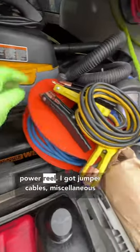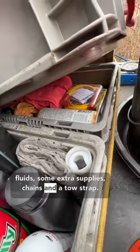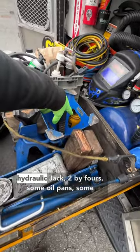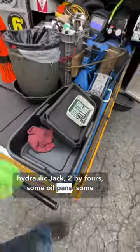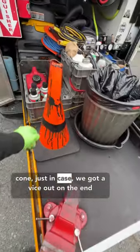I got a power reel, jumper cables, miscellaneous fluids, some extra supplies, chains, and a tow strap, one and a half ton jack, a couple of jack stands, 12 ton hydraulic jack, 2x4s, some oil pans, some parts trays, another pan, garbage can, and a cone just in case.